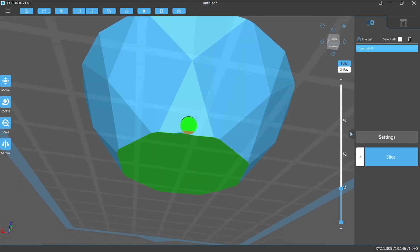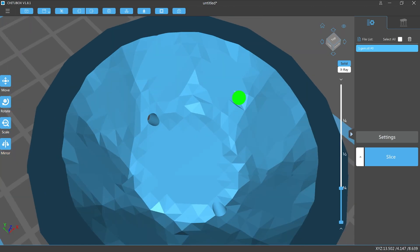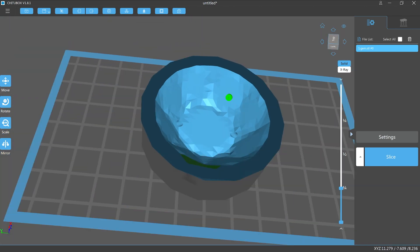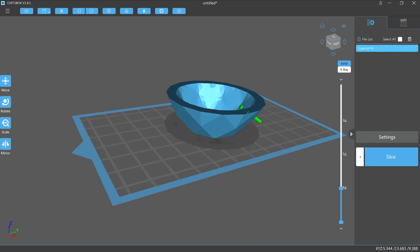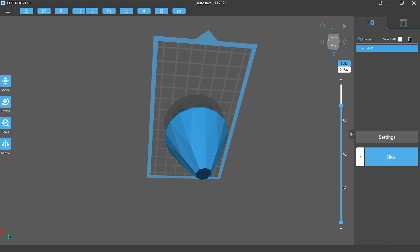I've added two holes at the lowest point on the model closest to the build plate. The cavity can now release suction pressure through these two holes. Now the only tension when the model lifts off the FEP sheet is on the rim of the shape, not the entire cavity. This is the main reason people choose to hollow their models.